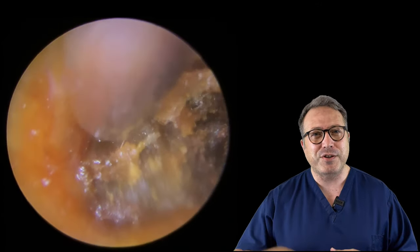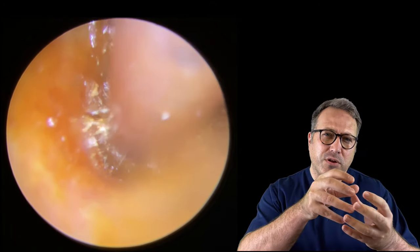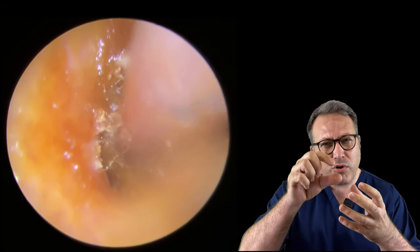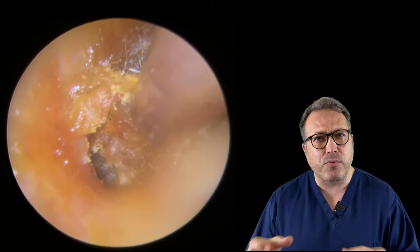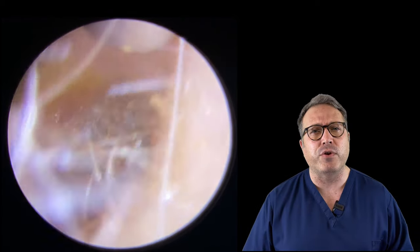So you can see we managed to break a little bit off - we introduced the crocodile forceps in there just a second ago and managed to pull a long strip of skin away. We were using the crocodile forceps just to grip that and see if we could pull the whole thing away. Sometimes you're lucky and the skin will have penetrated in there enough that it will pull the wax out for you.